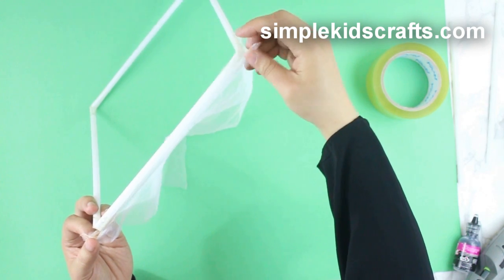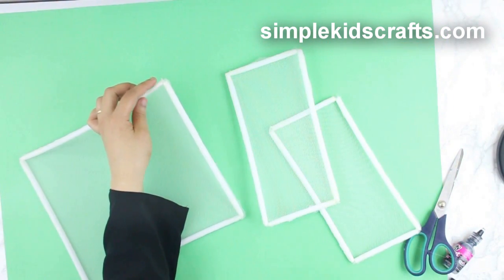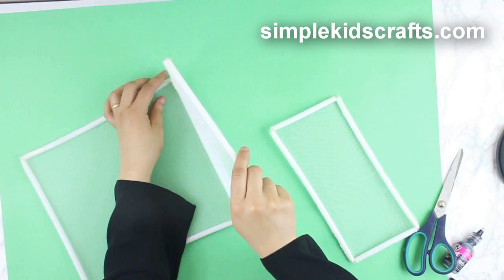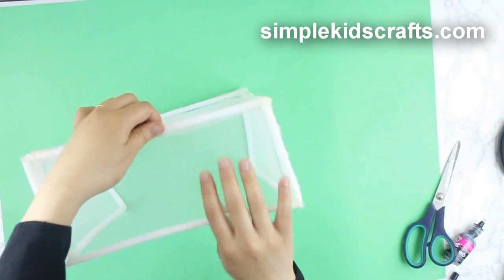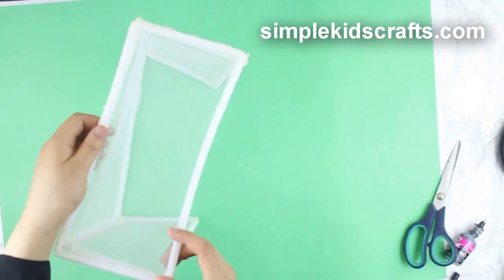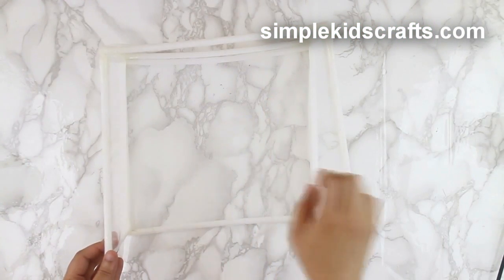Make three more frames for the sides and the top, and attach them together to form the net. You will need two nets, one for each team.